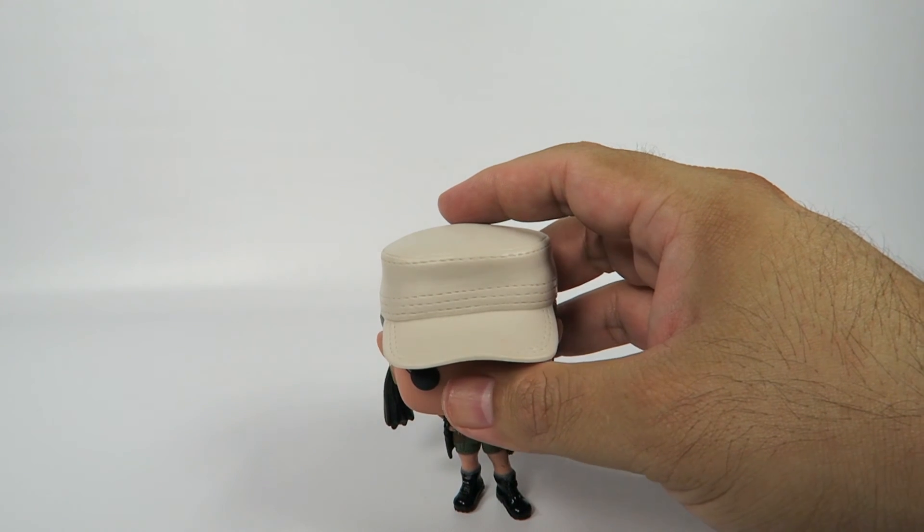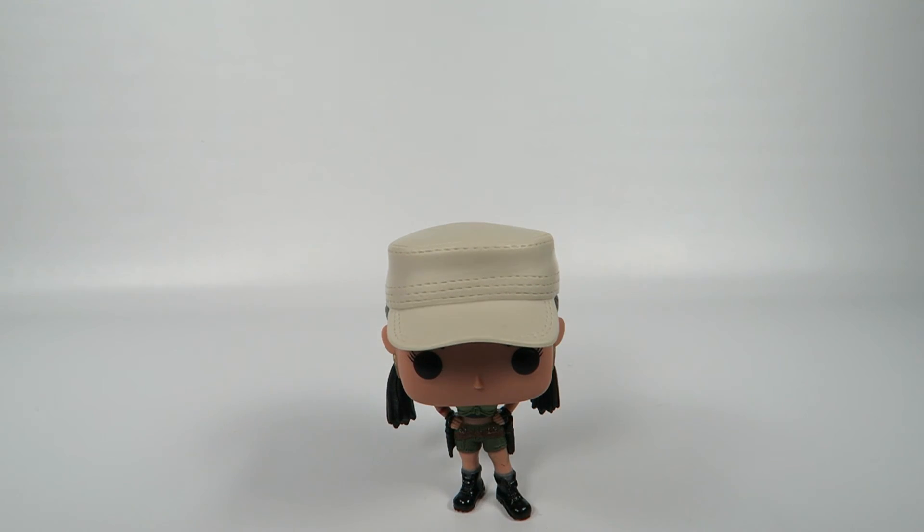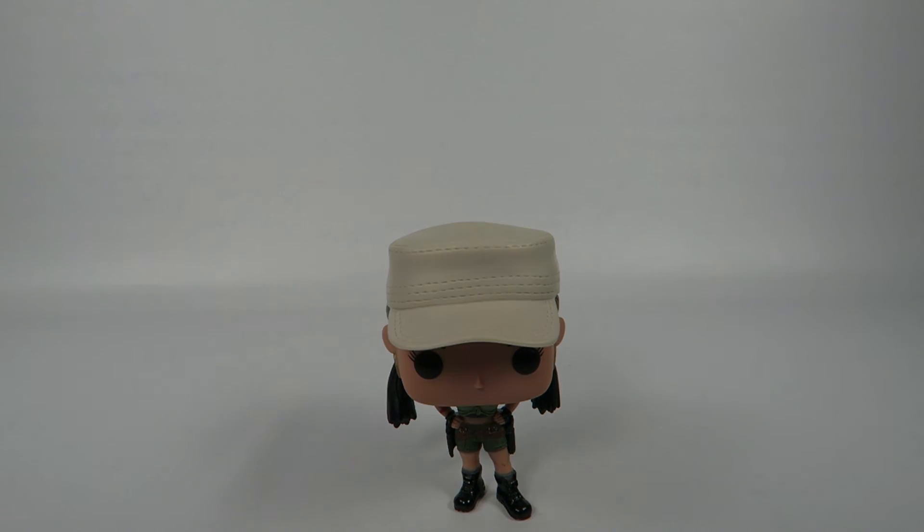Anyway, there you have her — Rosita from The Walking Dead. Thanks for watching. If you liked the video, hit the like button. If you want to see more, hit the subscribe button. Appreciate it. Bye bye.